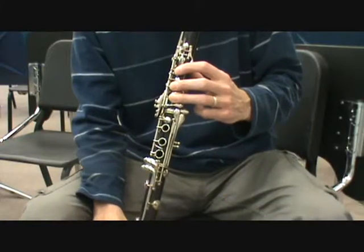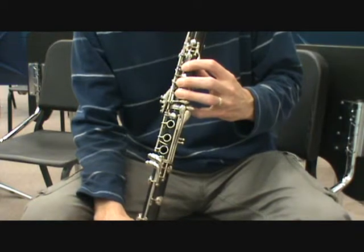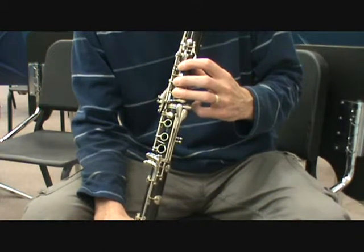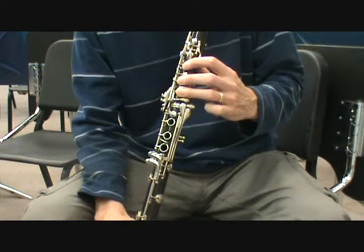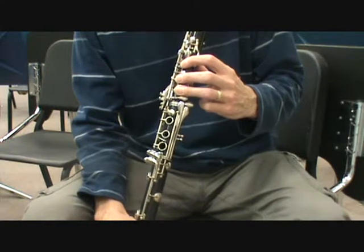If your son or daughter is a clarinet player and they're having trouble at home, there are a few things that parents — non-instrumentalists — can actually ask the child to see and make sure that they are doing things appropriately. I'll just show you a couple of things that right away would be things that I would check if they were having problems.